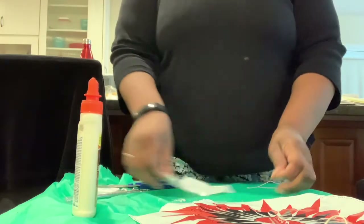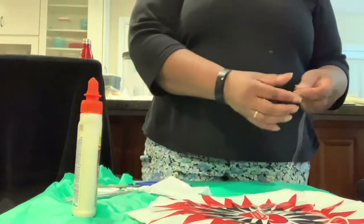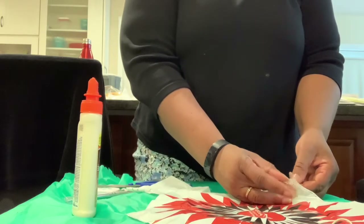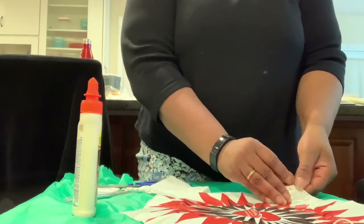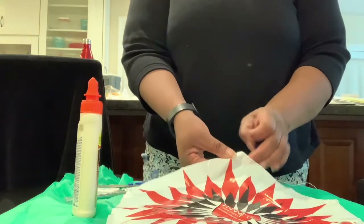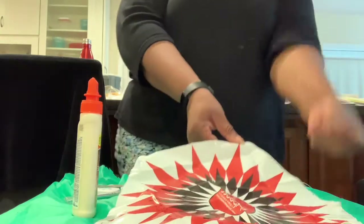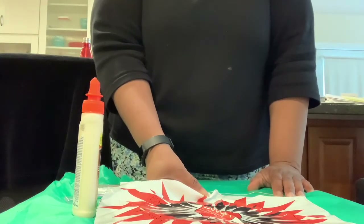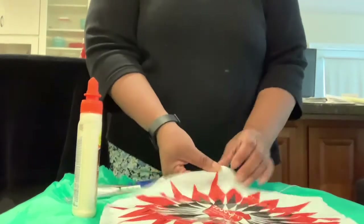You want to use the least amount of string that you can while still being able to tie a knot. You also want to be consistent on every hole with the amount of string left at the top knot, so that when you pull the strings together at the bottom of the chute, it will be even.